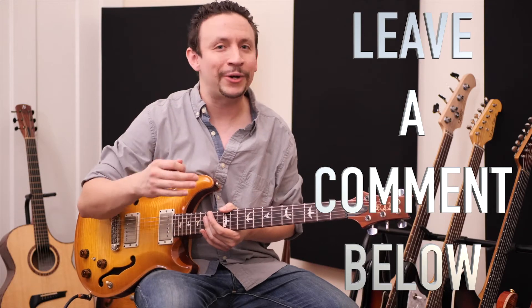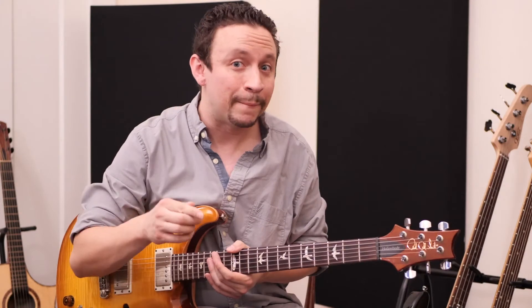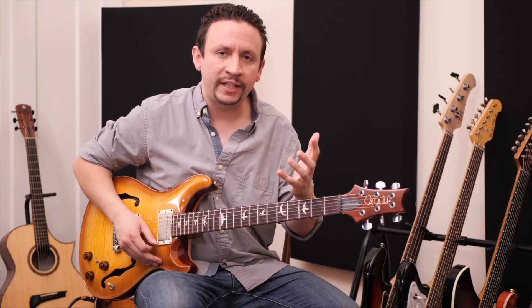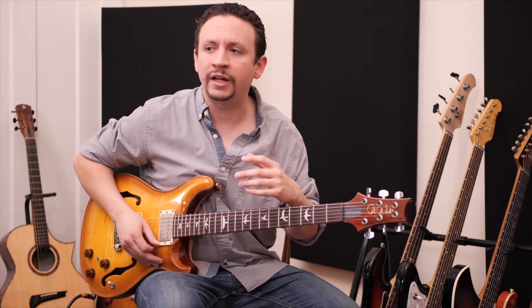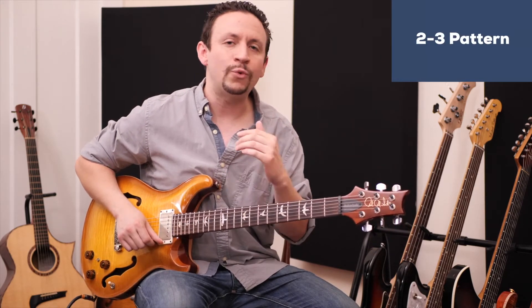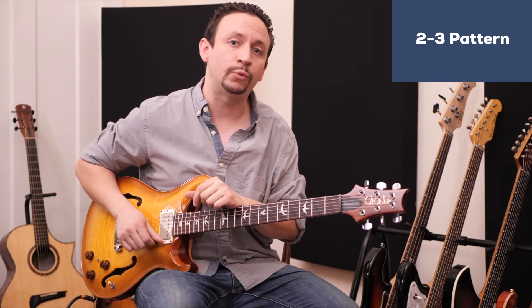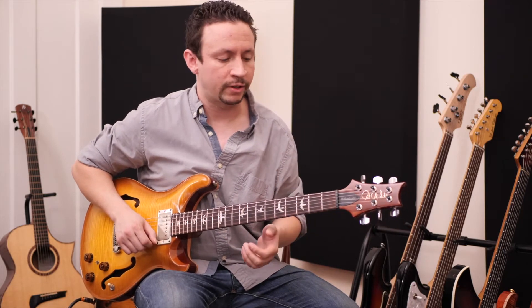The amazing thing about the diagonal minor pentatonic — you might say you've seen the diagonal before — but here's where it gets really cool. When you think about it as a two-three pattern, you can actually play it from any string or any location where you can find a root note.